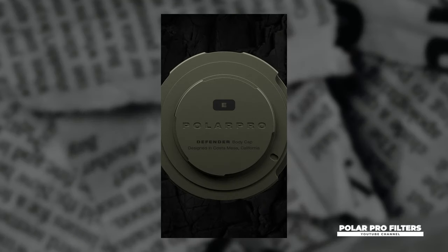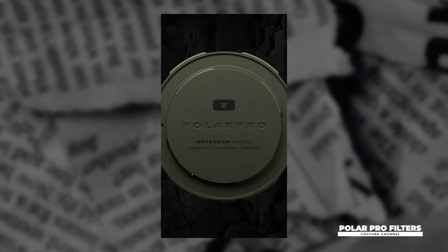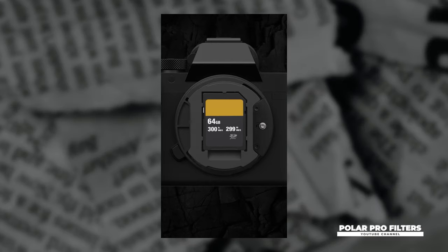First up this week, Polar Pro is announcing their new Defender body caps, available in Sony E-mount, both Canon RF and EF mounts, and Nikon Z-mount. These body caps were designed featuring a discreet compartment that can be switched between three different inserts — one housing an Apple AirTag, and the other two for emergency memory compartments taking either one CFexpress Type-A card or two micro SDs and one SD card.